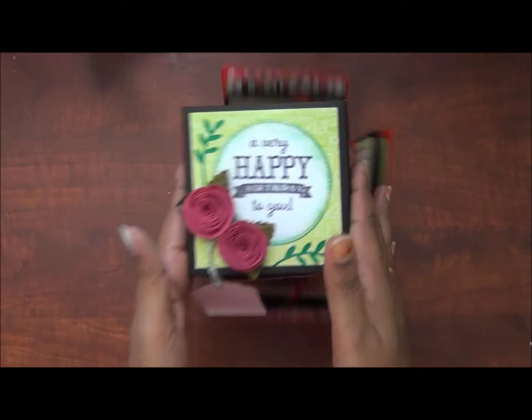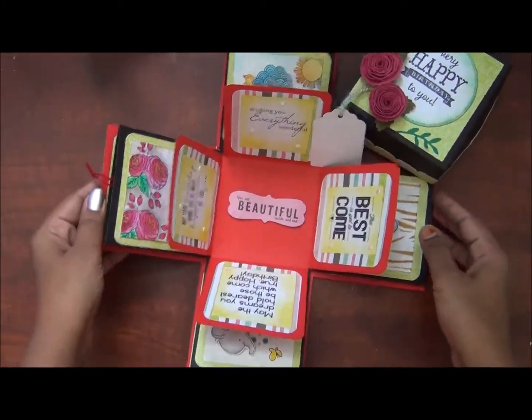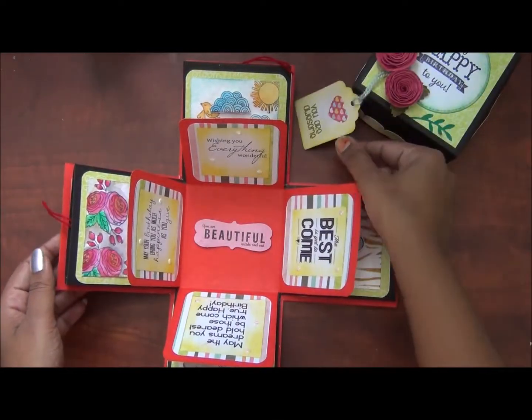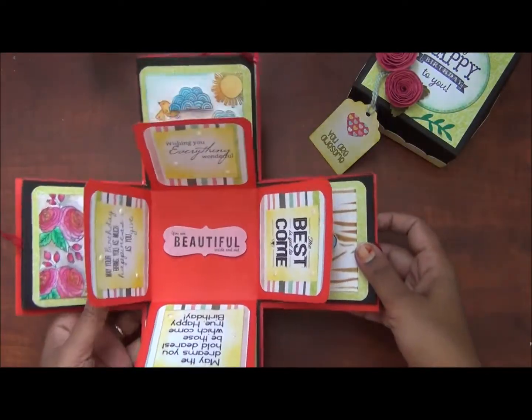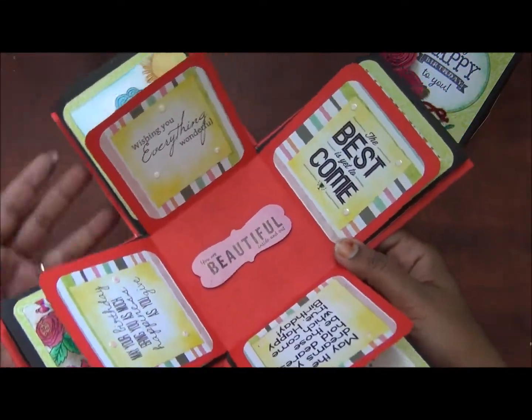Then I will add a little tag. Then I will open three layers. The first layer is a pattern paper. I will paint the sentiments.